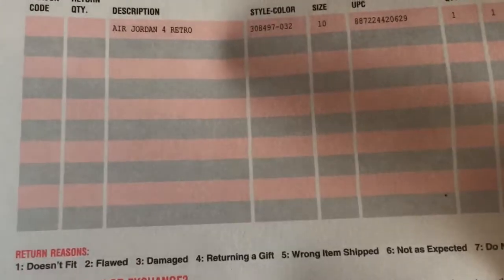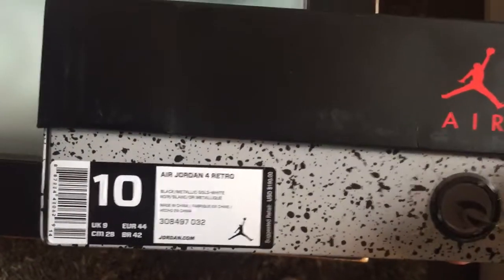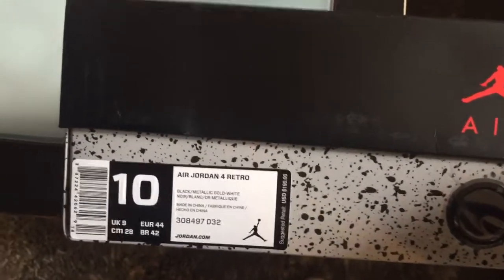I just unboxed the Royalty Fours and this is mine. These are the $190 Air Jordan 4 Retro Black Metallic Gold White.